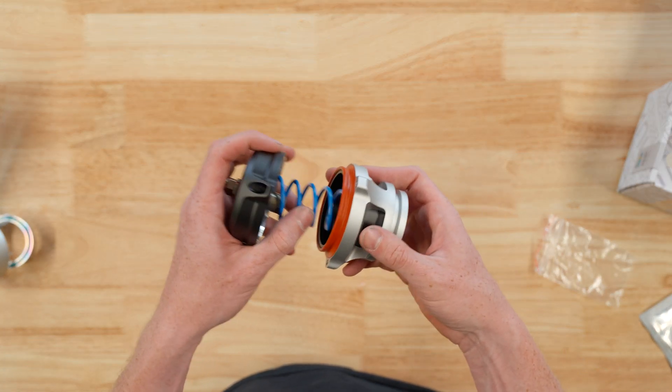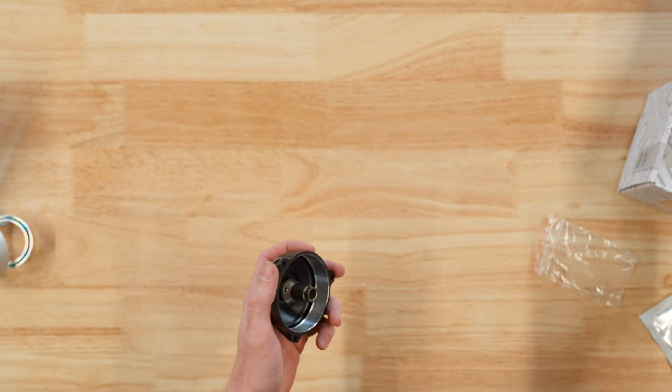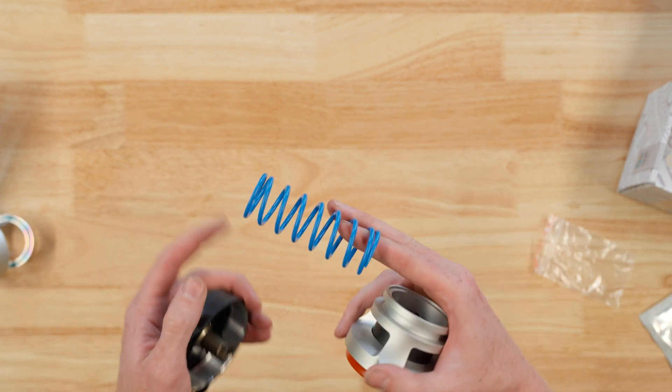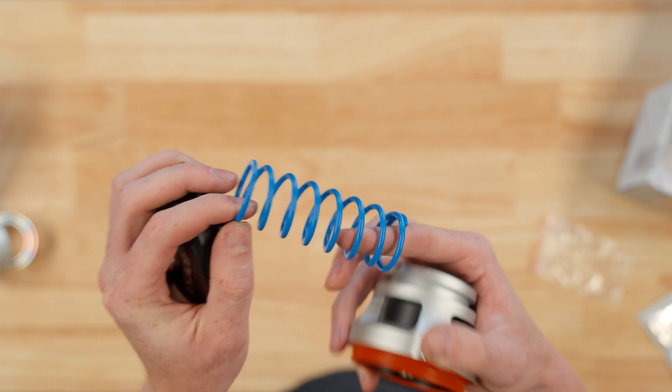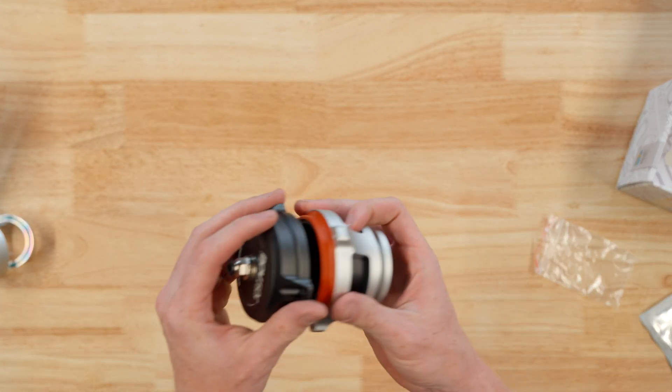Let's check out the assembly of the blow-off valve. The first thing we note is the spring. This spring is interchangeable for different sizes so that you can size it correctly for the blow-off valve, ensuring that it stays closed during idle.